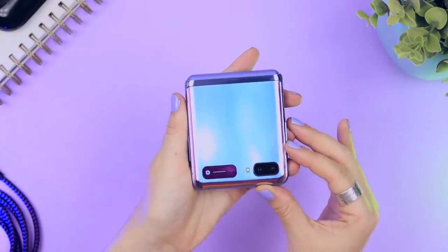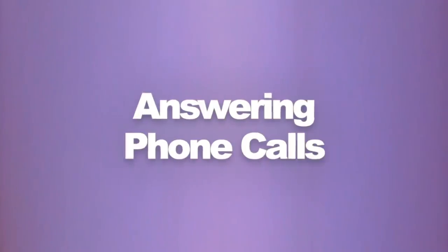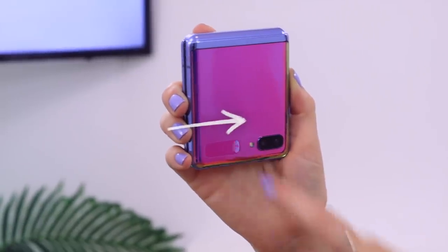If you want to go back to the normal display just swipe right on the mini screen, or swipe left to get back to your music controls. Here's something you may not have known: answering calls. When someone phones you, you get a little notification in the preview window. You just click on that green icon and swipe it over to the right hand side and automatically it answers the call and puts it on speaker mode, so you can have your entire conversation without having to open your phone once.